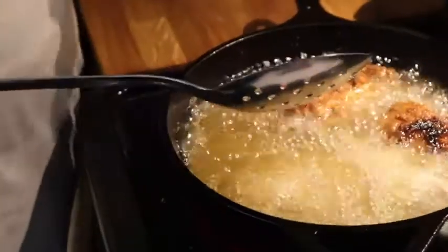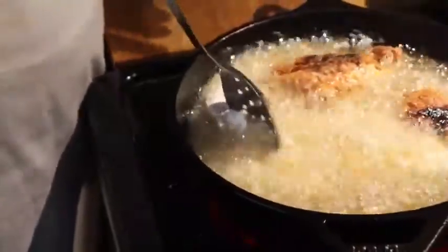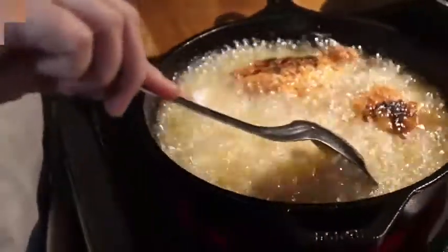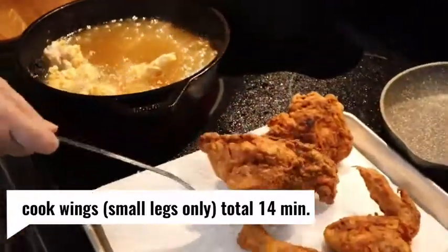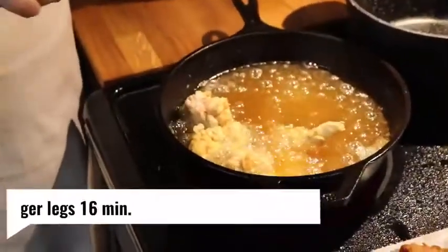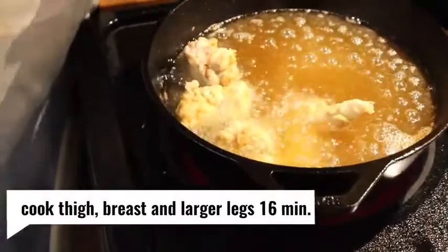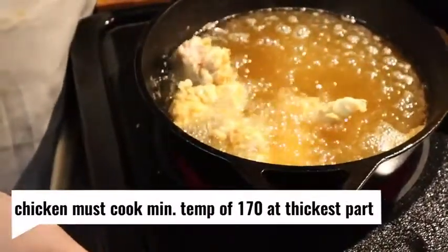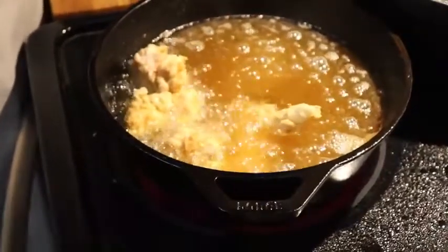I'm going to do the wing and the pulley bone while finishing these two. The breast is coming out now. Before you drop a new batch of chicken, make sure you turn up your grease and it's good and hot before you drop the rest of it, or it's going to get greasy. So I just turned up my oil.